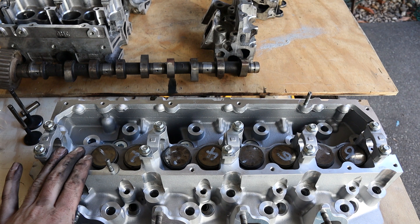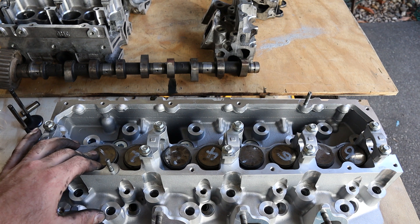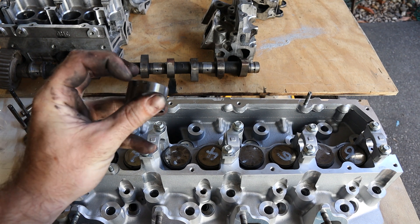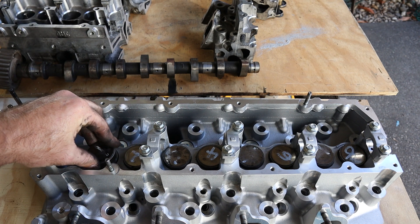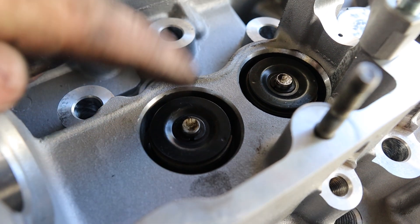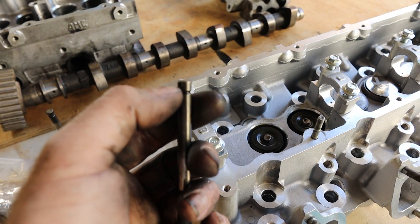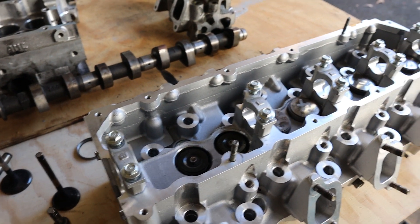Moving on to the new cylinder head — this one's got shims, buckets, and springs installed, which I can show you how they work. This is our bucket and it has a shim on top. You can get a screwdriver in here, flick them out, and change them for different shims depending on the clearance needed. You need a specific tool to take the springs out because you have to relieve the pressure off the spring to get the circlip out. This here is the top of our spring with a little circlip and a cap, then a spring underneath. You can see this groove on the valve — that's where the circlip goes, and the spring lives here. That's just how they work.